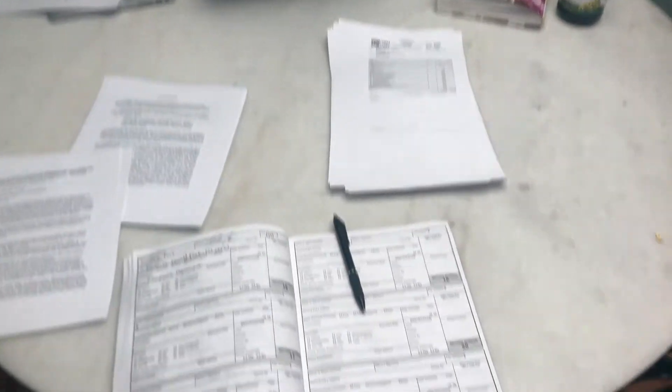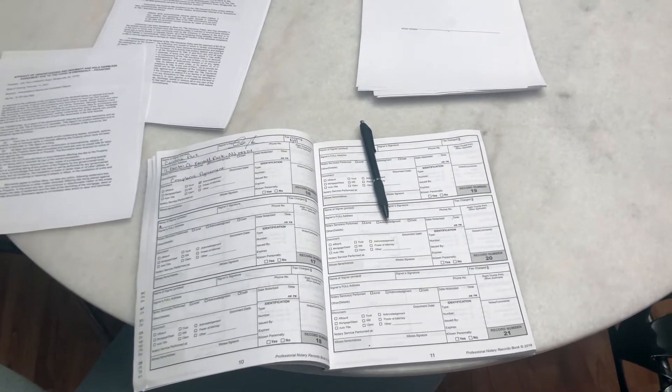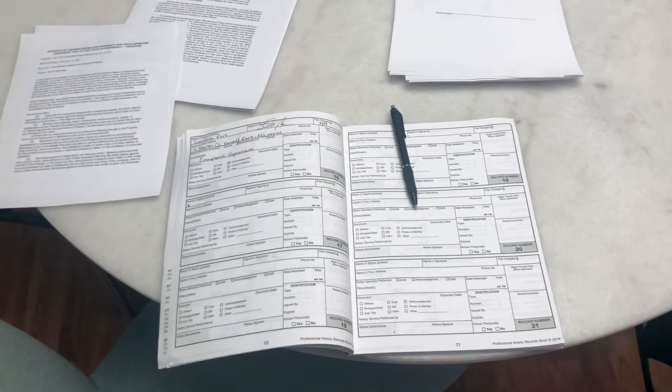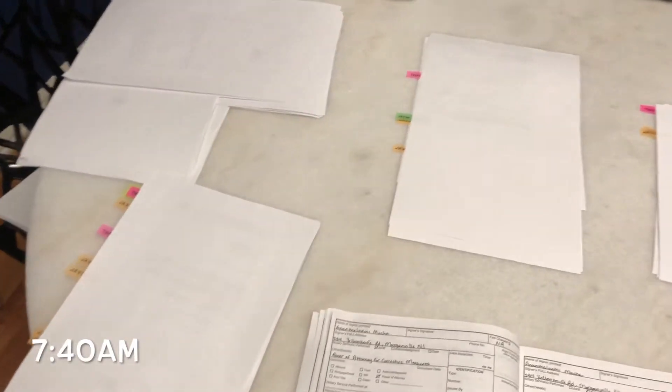So this morning I'm starting off with just organizing my documents and pre-filling out my journal, so that way when I walk into my client's home, the first thing I'm going to have them do is fill out this journal before we even start their documentation. I'm about 30 minutes into this and I basically separated all of my notarial acts over here. There are 12 in total and then I sectioned off which documents and in which order I want to go through them.